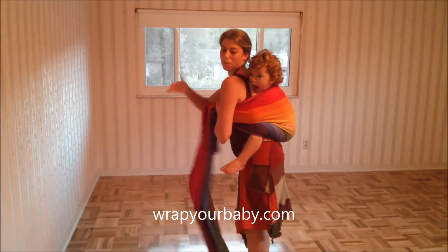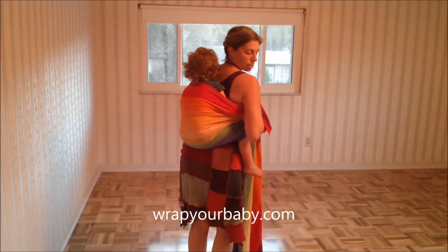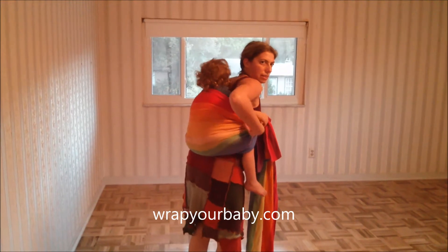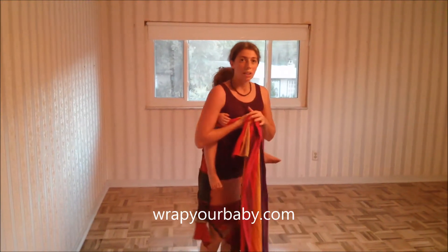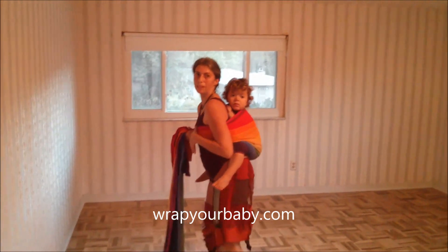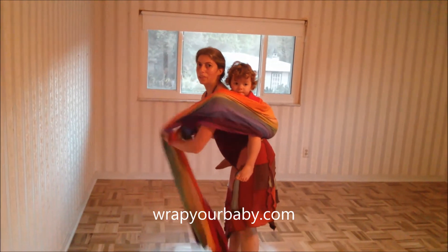There's the torso pass — coming from under my arm, straight across him, and under this arm. It's also called a horizontal pass because it just goes horizontally across our bodies. This actually holds him very closely to me, much like the rebozo pass does — it just isn't coming over one shoulder like a rebozo pass.